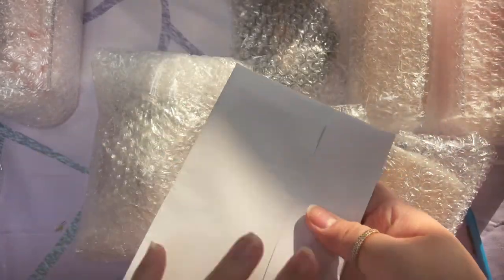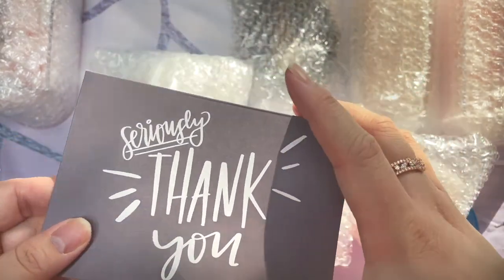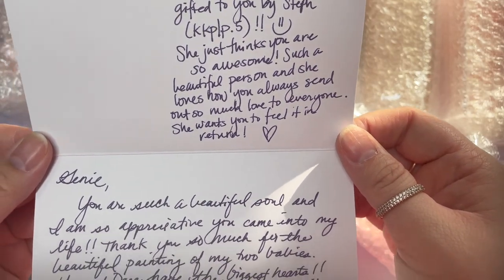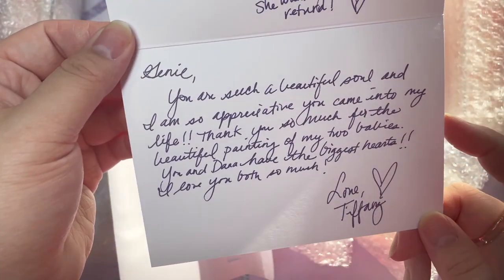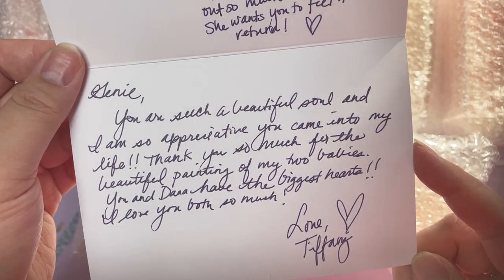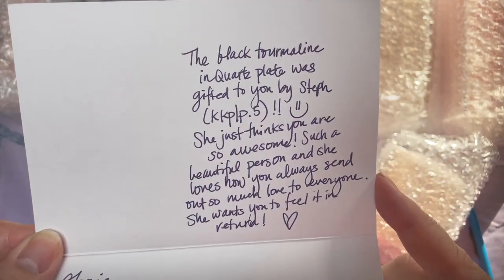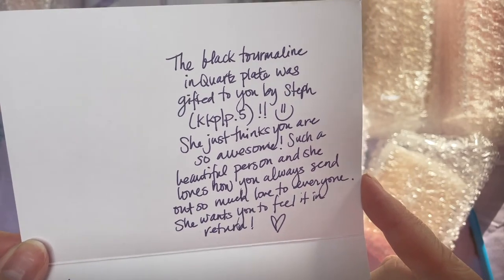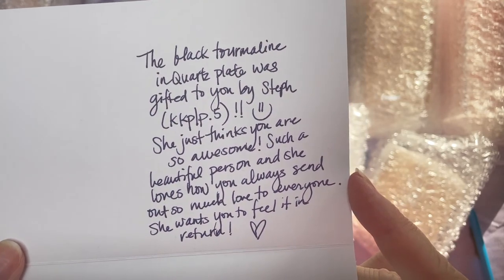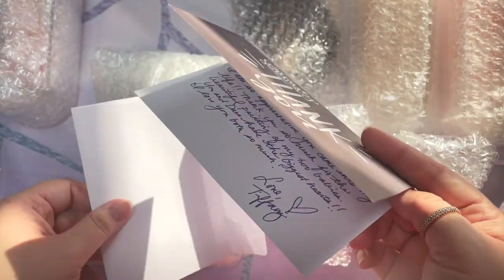So let us begin. Oh, and I have a note. We love notes. Seriously, thank you. Oh, did you write this? Your handwriting is beautiful. Jeannie, you are such a beautiful soul and I'm so appreciative you came into my life. Thank you so much for the beautiful painting of my two babies. You and Dana have the biggest hearts. I love you both. The black tourmaline and quartz plate was gifted to you by Steph — she just thinks you are so awesome, such a beautiful person, and she loves how you always send out so much love to everyone.